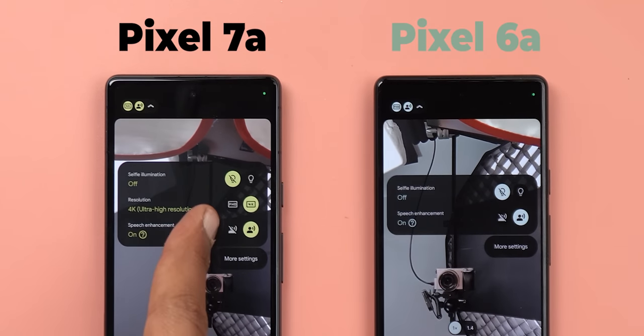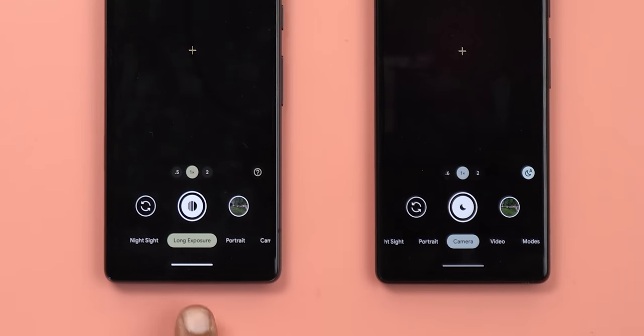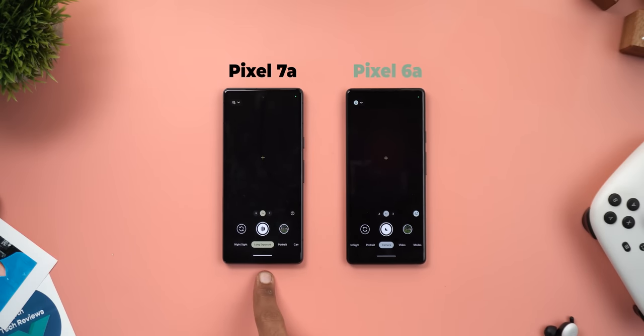The second difference is the ability to record 4K videos using the front-facing camera, which is not possible on the 6a. Finally, the 7a allows you to take long exposure photos, which was only an exclusive feature to the higher-end Pixel models but is now on the A series. I'm not sure why Google didn't include Action Pan as well, but at least we have one extra feature on the 7a that you won't get on the 6a.